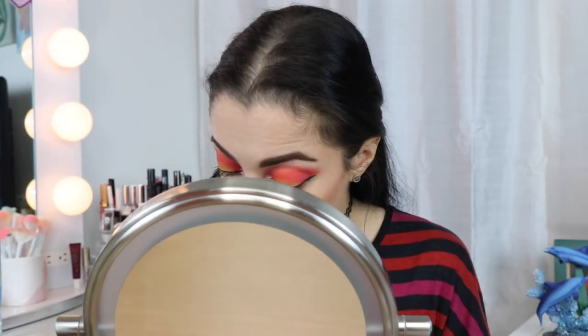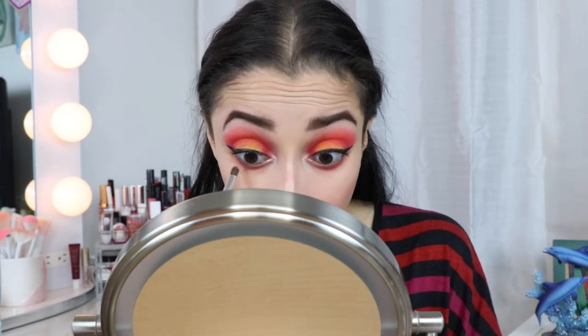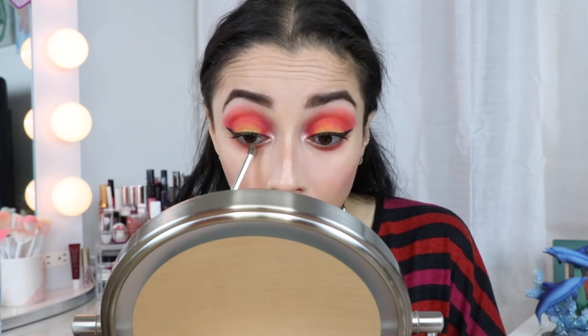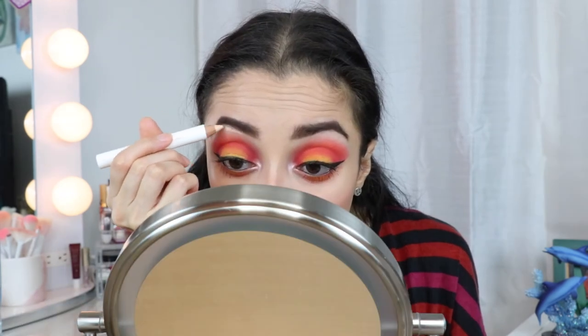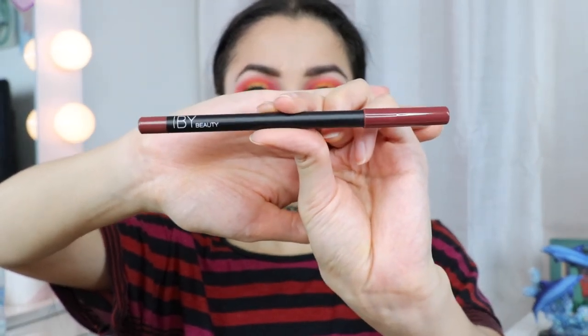I'm going to apply the orange shadow on the lower lash line. I'm focusing the red eyeshadow closer to my lower lash line, then taking another brush to focus the yellow right where the other yellow is. I'm going to take this crayon highlighter and use it for my brows. Now I'm going in with the IBY Beauty Rosebud Lip Liner.